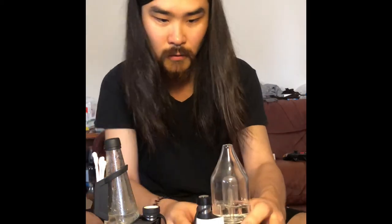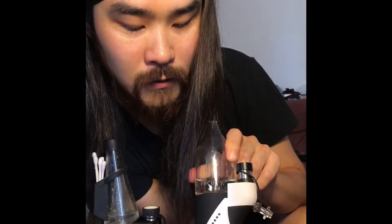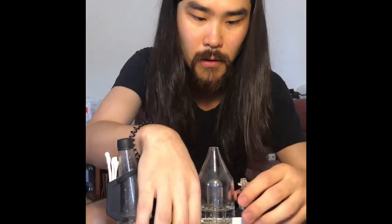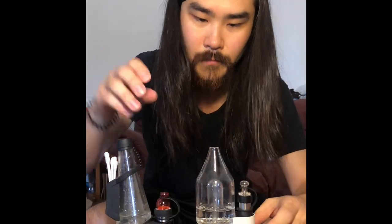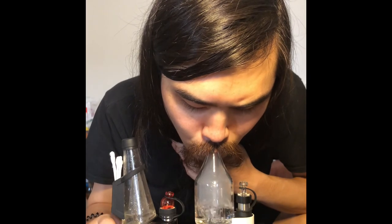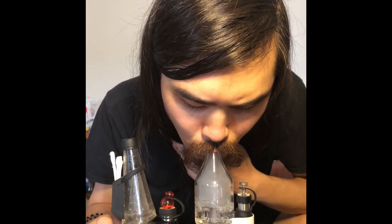The Puffco is on at the second to lowest setting. Let's do the same for the Carta — two, three, four, five — it's on. We're going to turn both on at the same time. You can see both are going. Cap both of them. And the Carta's already done warming up — already green. The Puffco is still warming up... and now the Puffco's done.